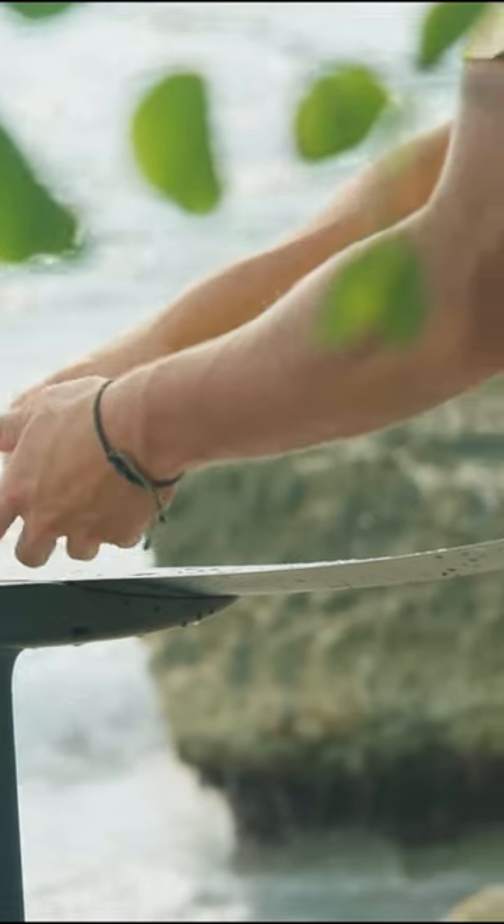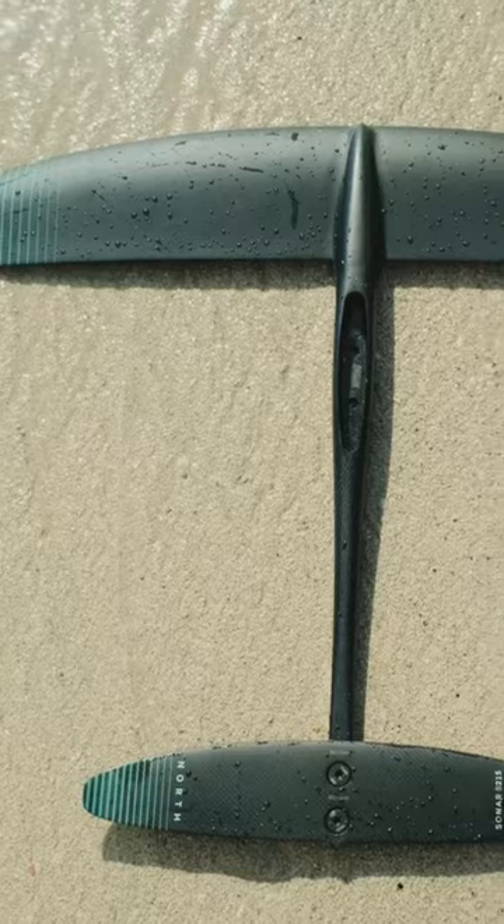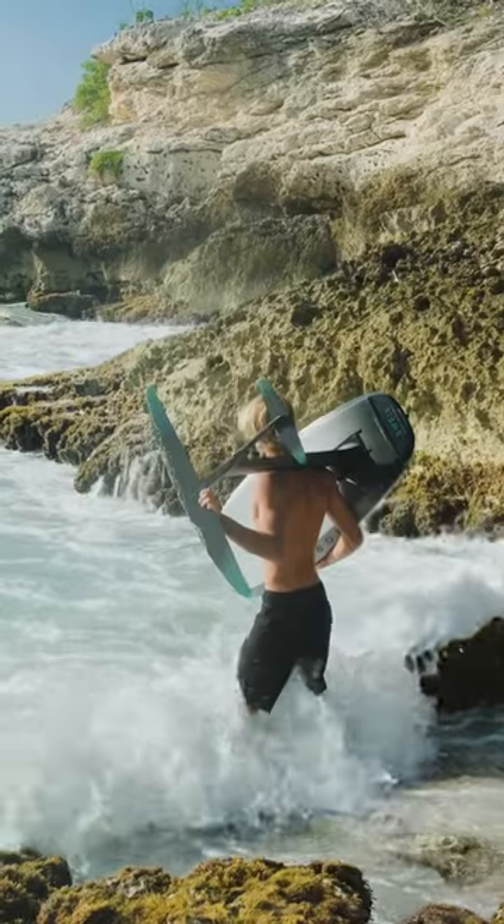The Sonar surf foil series are composed of three sizes: 930, 1080 and 1230, with a dedicated SF215 stabilizer. The size that I mostly use for surf foiling and winging is the 930.